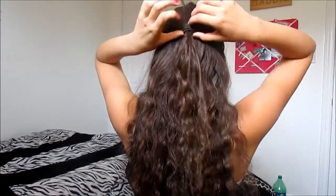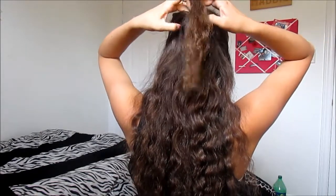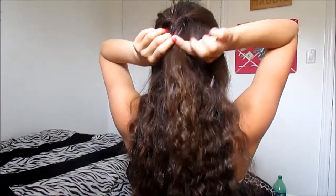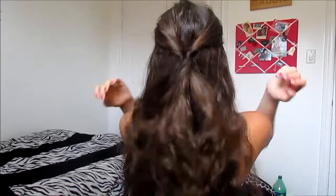So what you're doing is separating your hair into two separate sections and just kind of popping the ponytail through the hole, and it'll create this twist. Then you just want to pull it and secure it — you can kind of mess around with it until you get it to look nice.